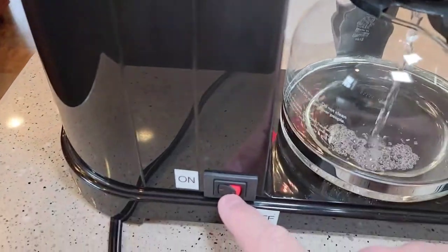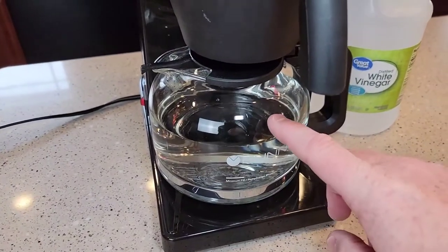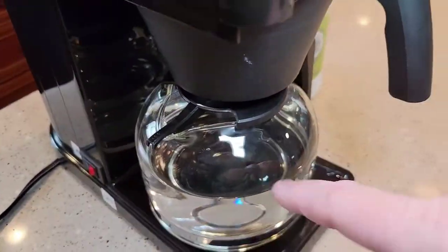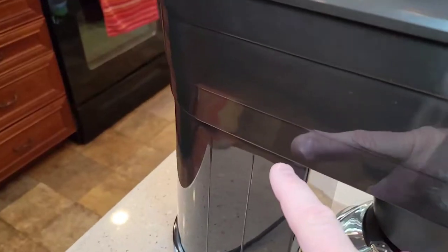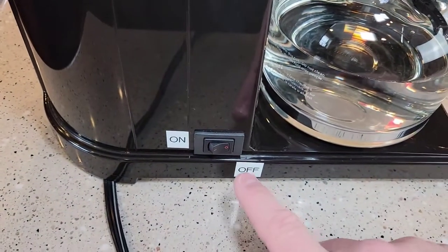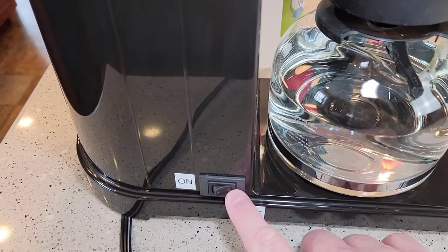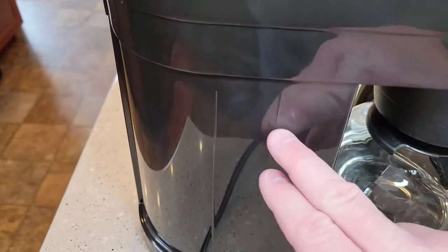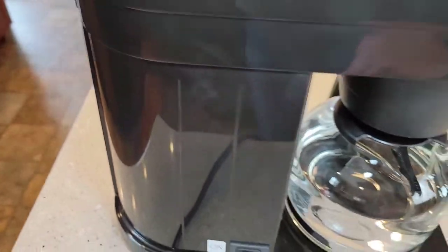We're going to leave this on for just a little bit longer until this pot gets full. That took just a couple of minutes to finish running out — this is going to be hot water, so be careful. Once there's no more water running out with the lid down, that vinegar is now inside the heating tank. Now they say to turn it off and leave this switch off for two hours to let the vinegar soak and descale that heating element.